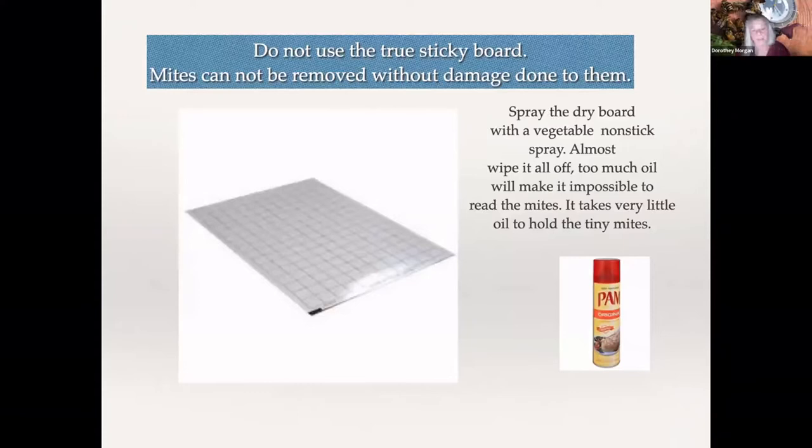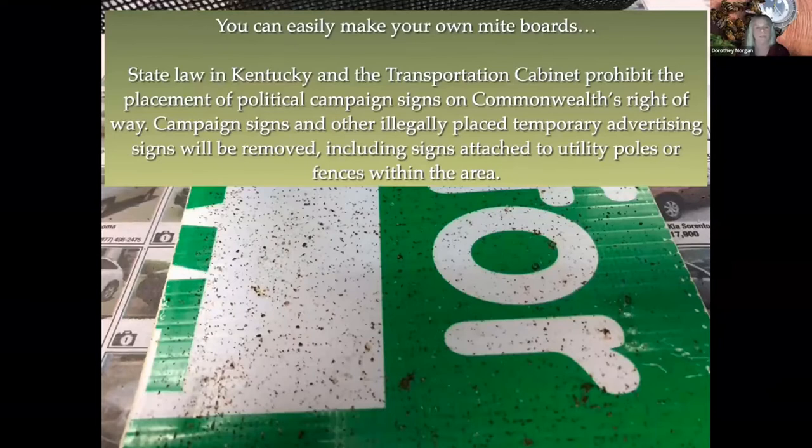You're going to need a sticky board, but you do not want the true sticky board that you purchase and peel the plastic off — it's like super glue and you cannot get anything off of it. What I use is some Pam spray or any type of vegetable spray: lightly spray a paper towel and almost wipe it all the way off. The mites are so tiny it takes a very, very small amount to hold them. If you use too much, you will not be able to read the legs. You can easily make your own mite boards — there are political signs on the right of way in Kentucky that are illegal, so I help the state remove them after the campaign's over.